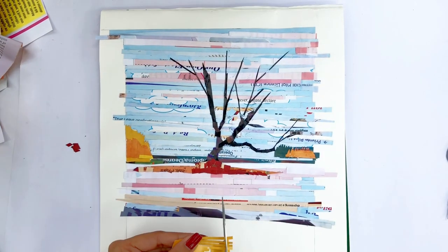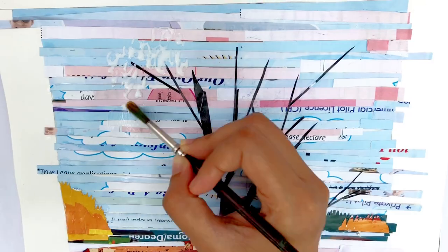To make the tree leaves, I'm cutting tiny rectangular pieces in different shades.